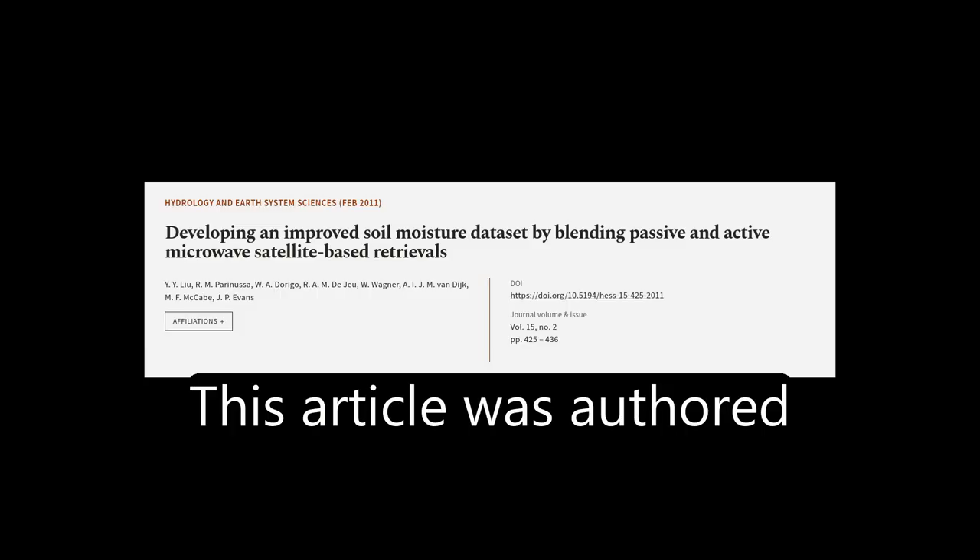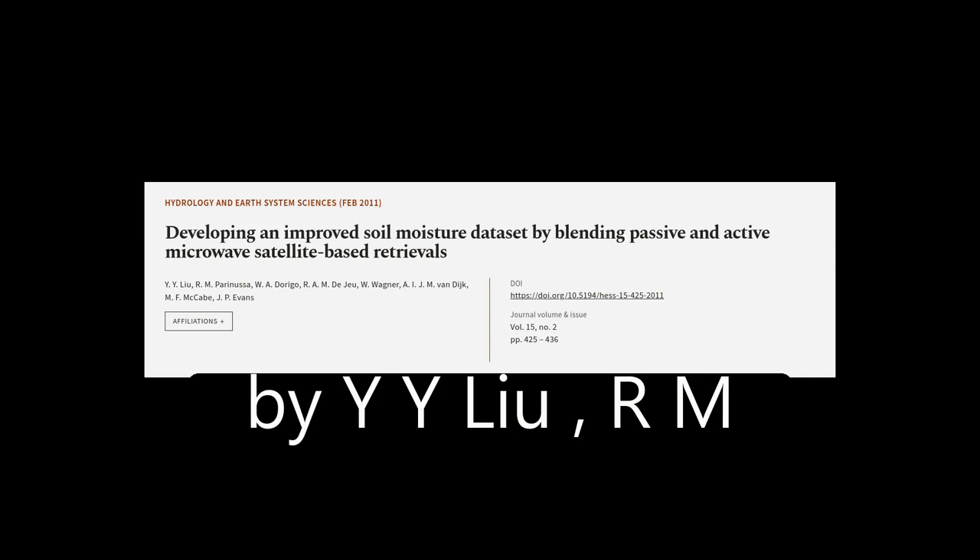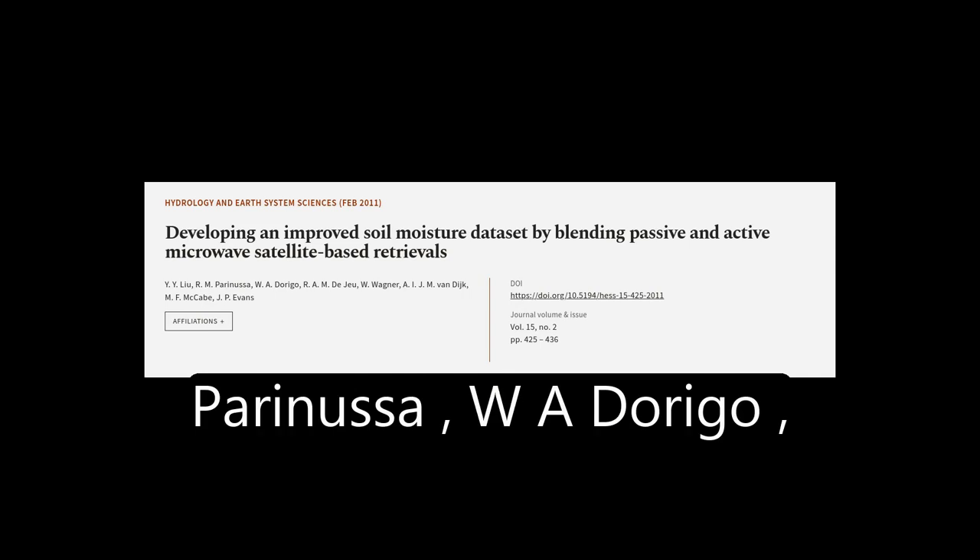This article was authored by Y.Y. Liu, R.M. Paranusa, W.A. Durigo, and others.